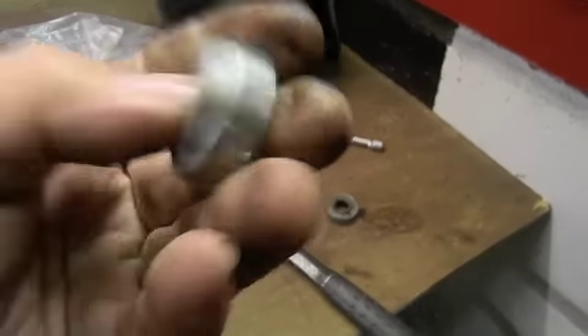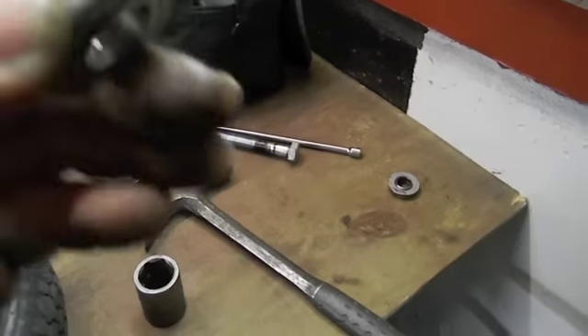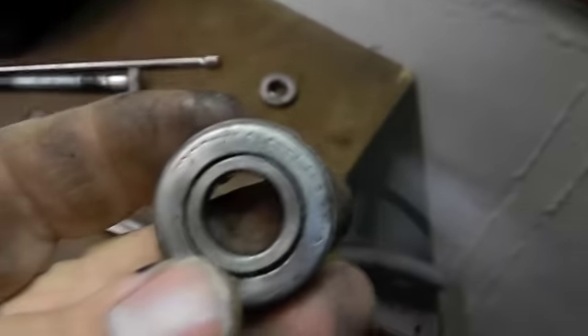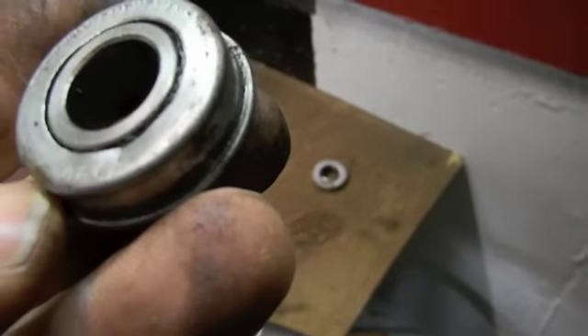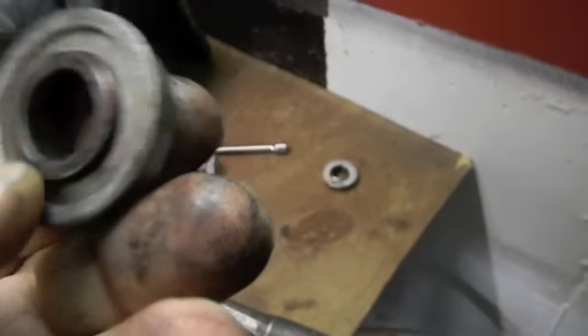I pressed out the bearings that were in the front. It was the cheap Harbor Freight one I threw in there — still one piece. The other one that was in there was definitely heavier.